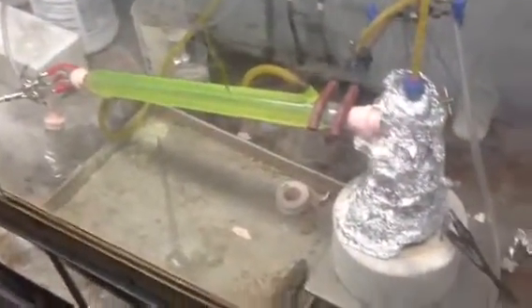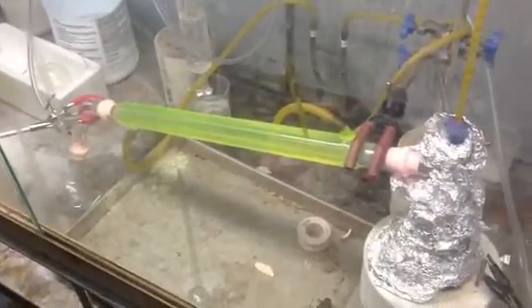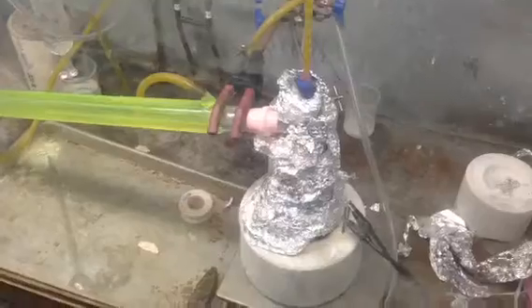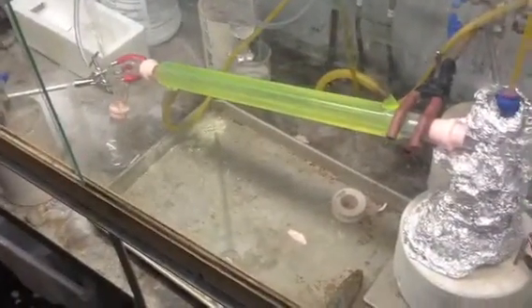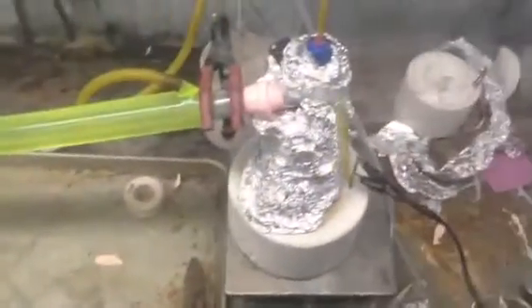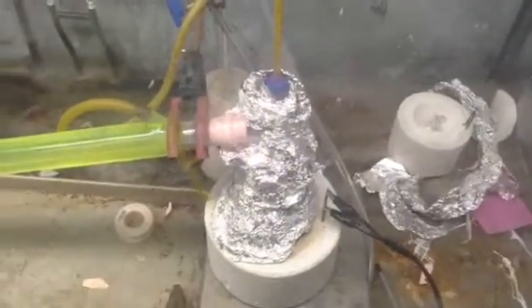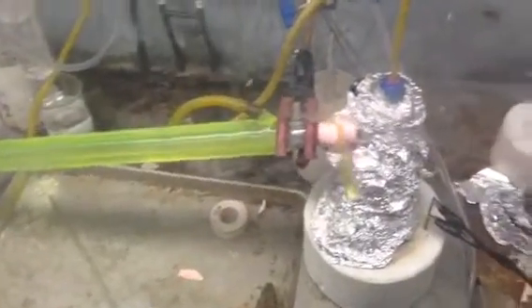I am going to say right off the bat this is stupidly dangerous to do. You should not try this at home. I have the proper equipment, proper setup, everything is sealed, everything is isolated. I have a vacuum trap. It is a completely closed system. But yeah, I just thought you would like to see it.